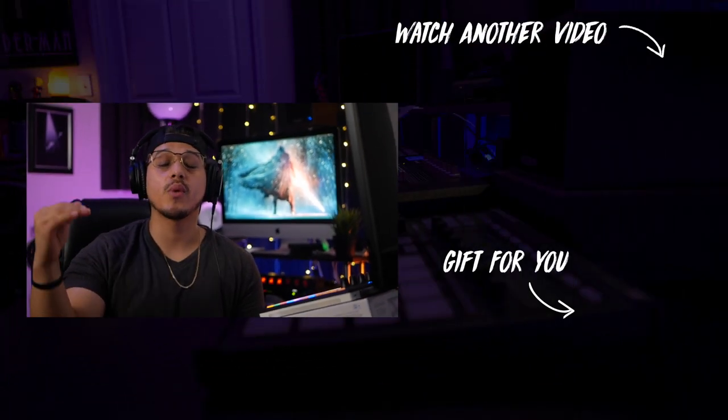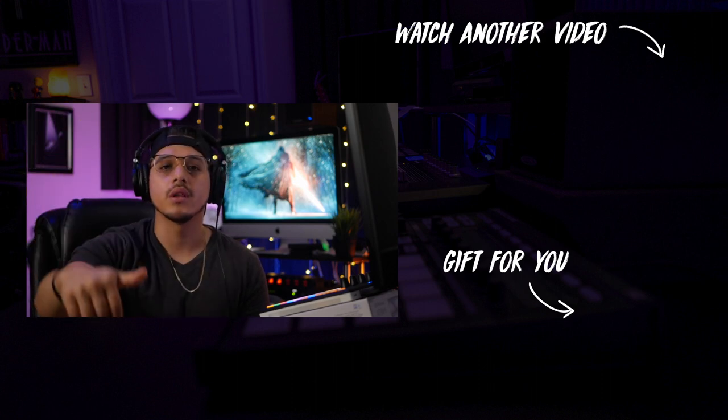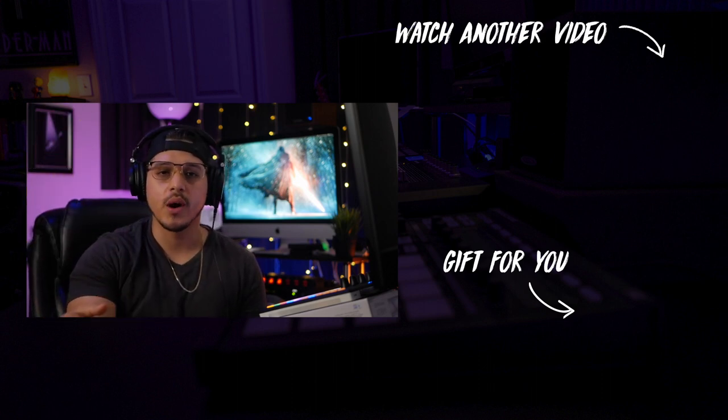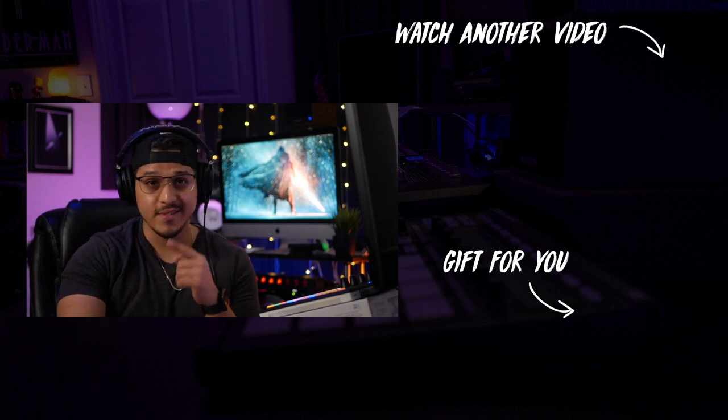But that's it for me. Thank you so much for watching. And again, if you want to support me through Patreon, I'm going to leave that link for you down below. But as always, thank you so much for watching. Like this video if you liked it, subscribe if you're not already — I'll see you on the next one.